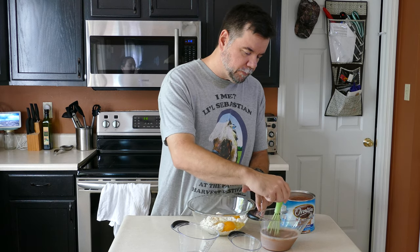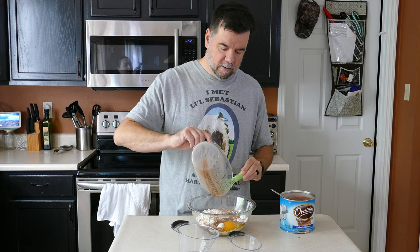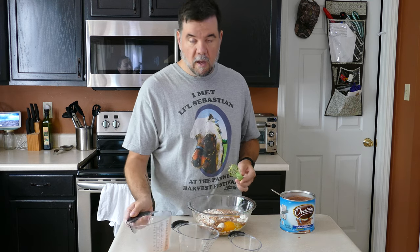Whisk it up, pour it in, get all the good chunky stuff out, and then whip up your batter. Now that we have our altered chocolate milk mix ready, we need toppings.